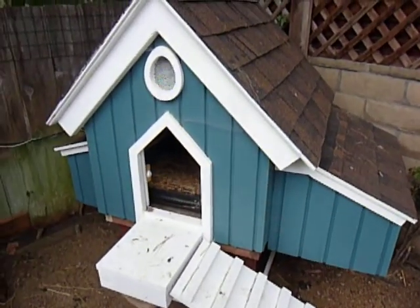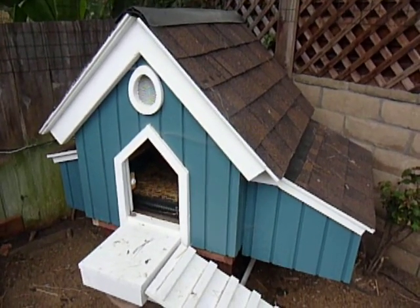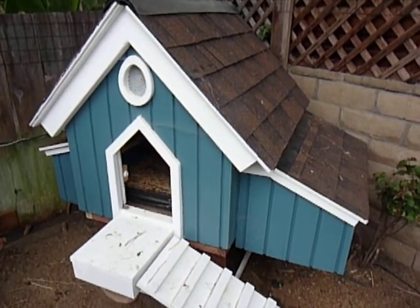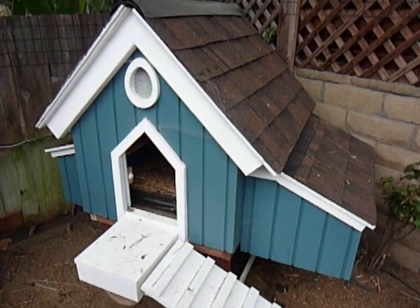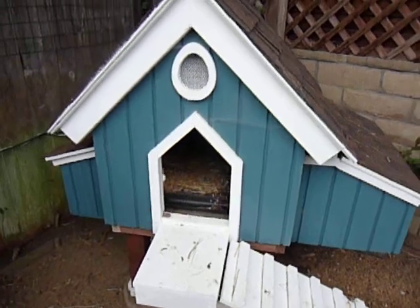The coop is actually an old doghouse. I had a friend over who looked at my doghouse, noticed my dog never went in it, and said that it'd make a pretty good chicken coop — because he had about 10 chickens himself. I just have two chickens.